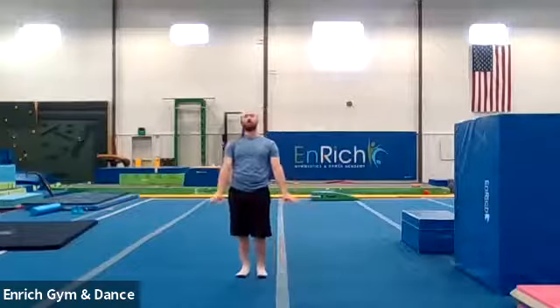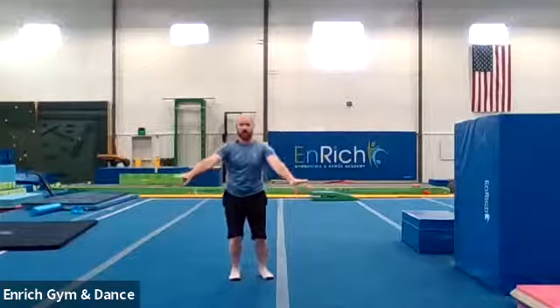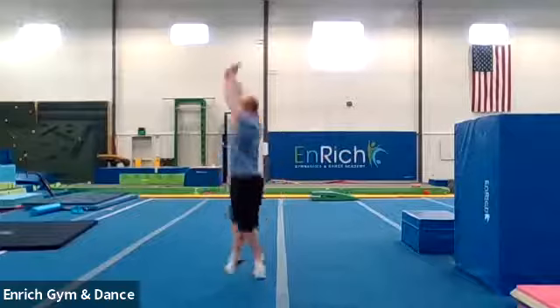Now we're going to go full turn. See if you guys can jump all the way around in a circle. Ready? One, two, jump. Full turn. Stick. Good job. Whoa! Be careful on your landing. Good. Full turn. And here we go. One more time. Full turn. Stick. Good job.